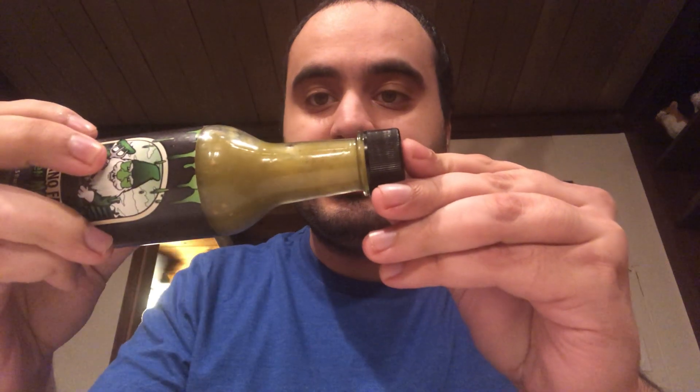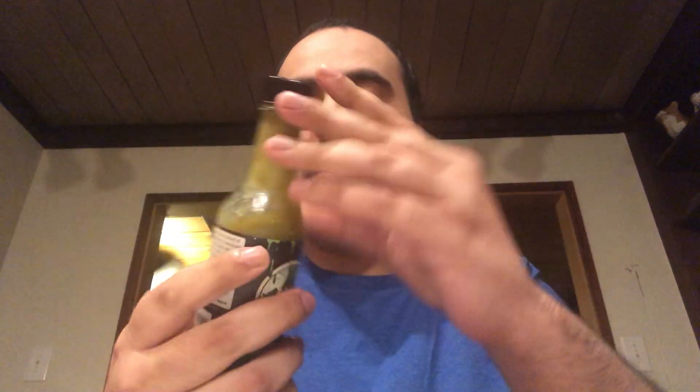So another Inferno Farms review, and as far as my initial impressions go with this sauce, it's definitely not super spicy. It has a good kick to it, and it's somewhat thick, but it pours very, very well.